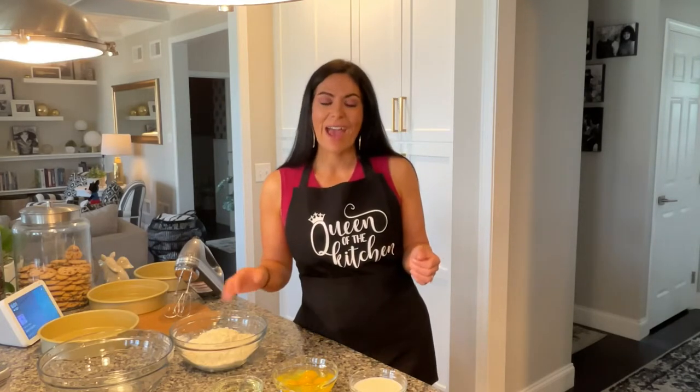So her birthday cake this year is going to be a two-tiered cake. The bottom tier is going to be a fresh strawberry cake. The top will be vanilla and then we're going to frost it with vanilla buttercream. But I want to get started and show you how we're making the strawberry cake first.